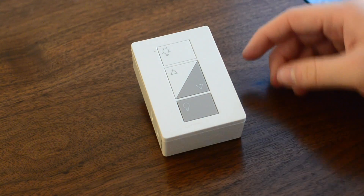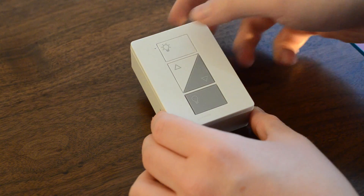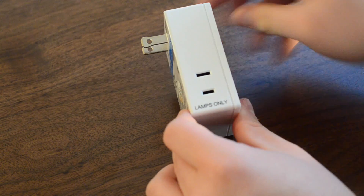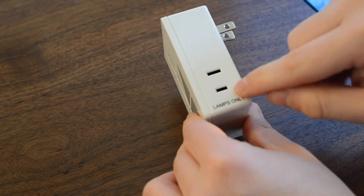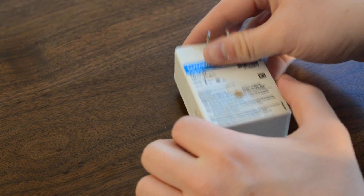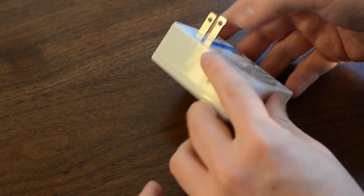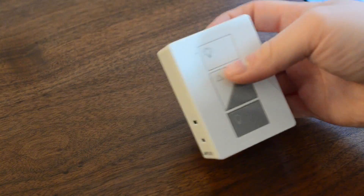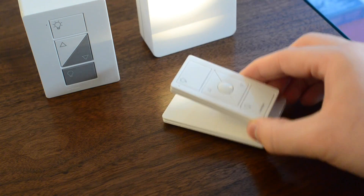Next up, we have the dimmer switches — you do get two of them. Each has four buttons on the front: on, off, and dimming up and down. It has lamp spots on both the left and the right, so you cannot plug in fans or heaters or anything like that. This allows you to plug in a total of four things — two into each switch — so four lamps total. Maybe you have a bedroom set.